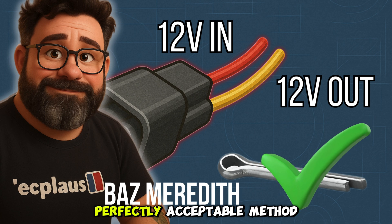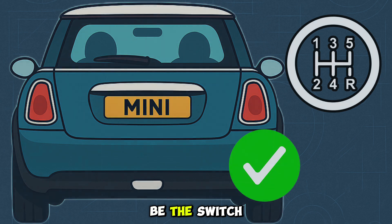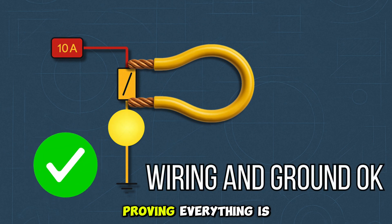If you've got 12 volts out, like my mate Baz Meredith will do with a split pin - which is a perfectly acceptable method - and if your lamp comes on at the back nice and bright, you've just diagnosed it in two seconds. You've got a good ground, a good bulb, good holder, and a good power supply. It can only be the switch or the gearbox. We disconnected the yellow switch, bridged the connector, and we got a good light - a nice powerful lamp at the back - proving everything is okay. It can only be the switch or the gearbox.